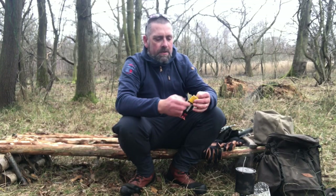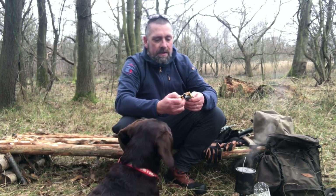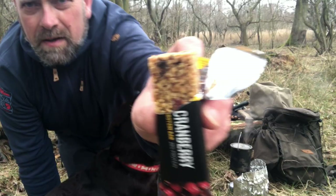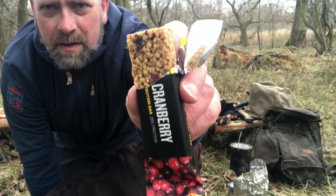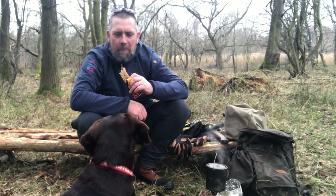Let's give one of these a go. This is a cranberry protein bar — 28% protein inside. You can see it's just like a breakfast bar type thing, but they're really good.